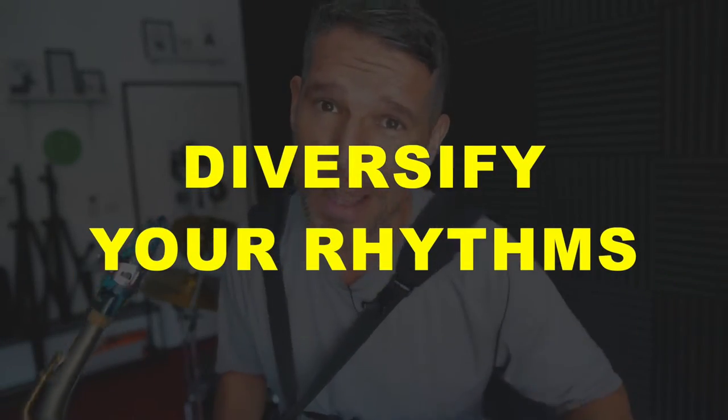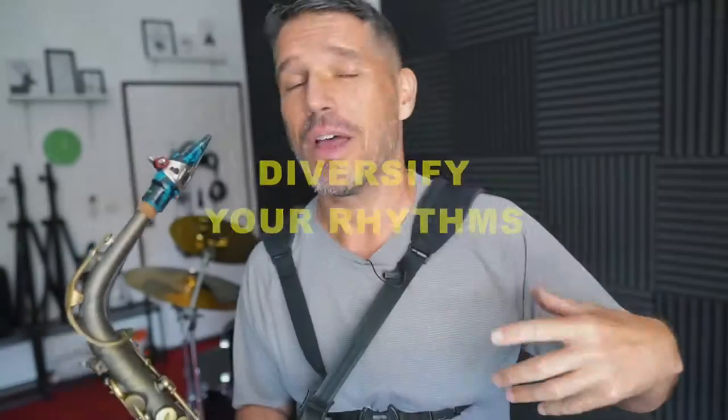The very first step for playing more melodic solos is to diversify your rhythms. In other words, don't just play all eighth notes or mostly eighth notes. If you have a melody, most of the time you're going to have longer, stronger, more important notes. So when you are playing a melodic solo you also need to have longer and stronger notes. You're still going to have eighth notes, but eighth notes are not going to be your main ingredient — you're going to use your eighth notes to connect your longer notes.